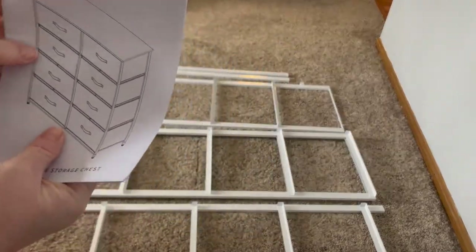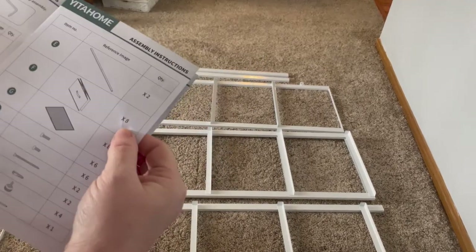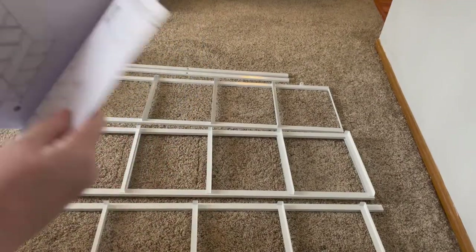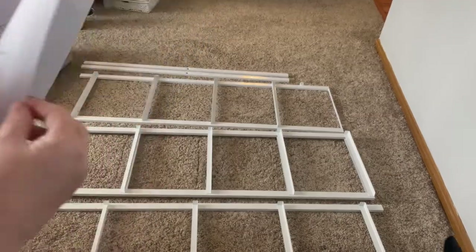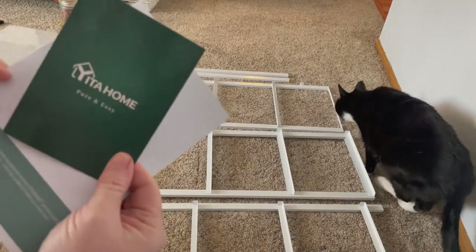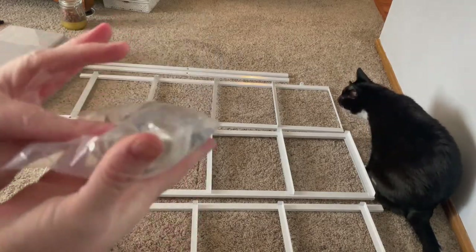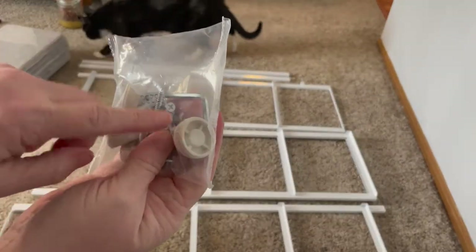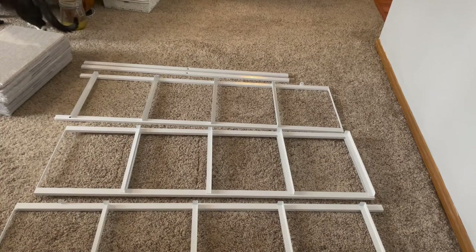In the kit we also get the directions, which come in a baggie and are very Ikea-ish — no words, just pictures — but it's very clear what goes where. I assume this is going to go together very quickly. There's also a nice card that comes with it. It does come with all the screws you're going to need, an allen wrench, floor supports, and eight fabric drawers which are really deep — I'll show you when we get to that part.